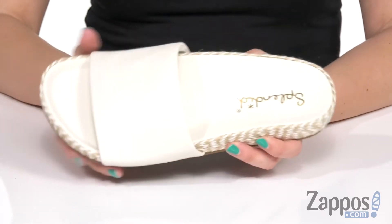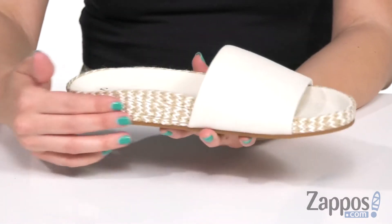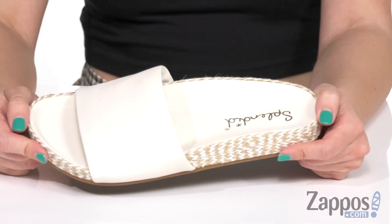It shows off the logo there too. My favorite part is this jute-wrapped midsole — I love the different colors going on all the way around it. And the bottom is going to be a rubber outsole. Be a little more carefree but still polished with these slides from Splendid.